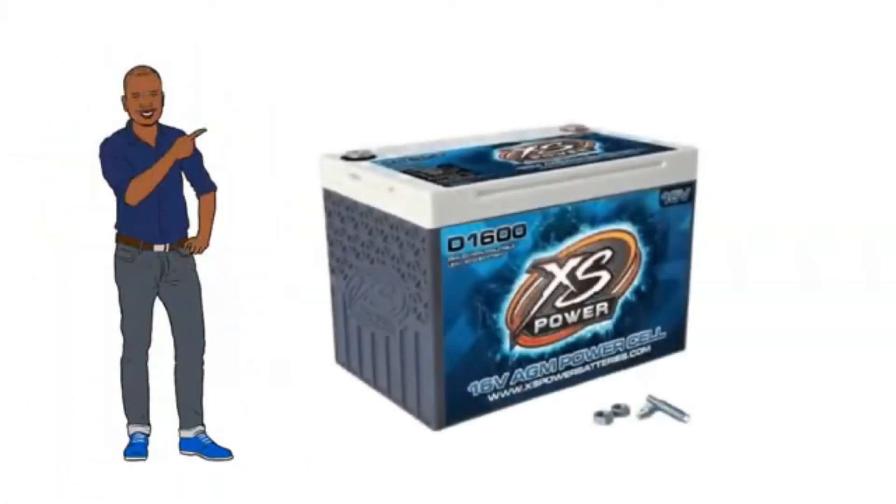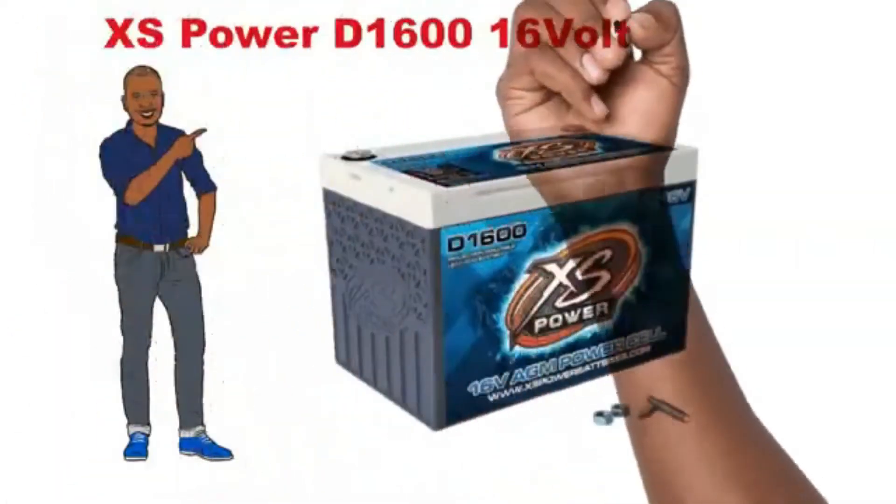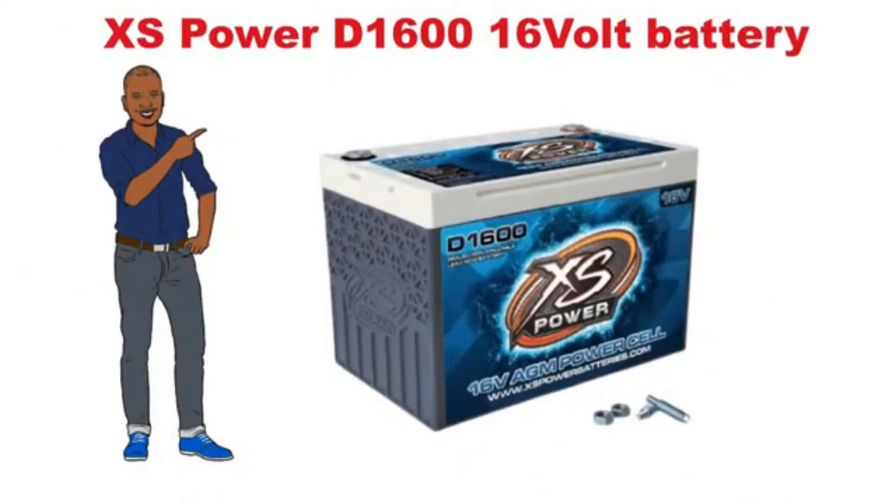Now we discuss about XS Power D1000 616V battery. So let's start.